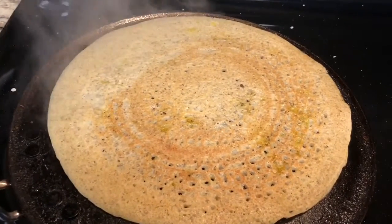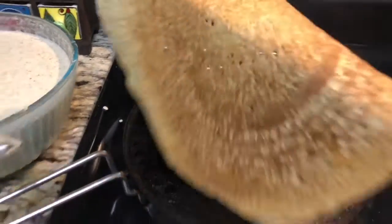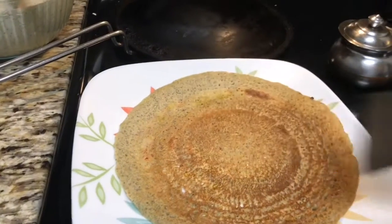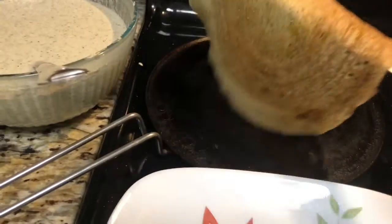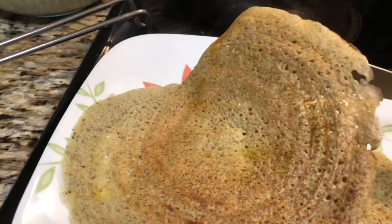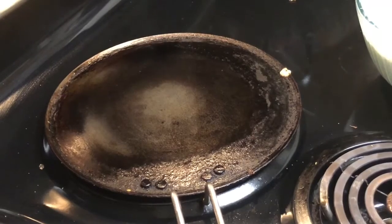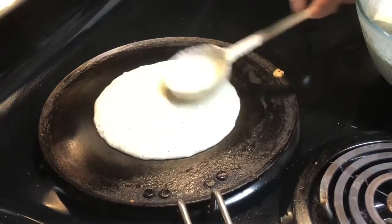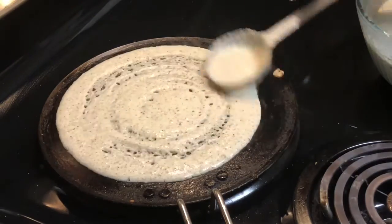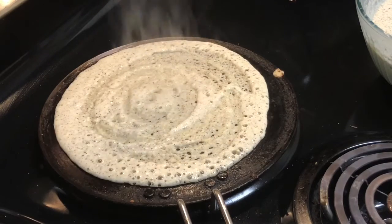My dosa is done — it's very quick and doesn't take long like soy bean dosa or ragi dosa. It gives a nice color because we added gram dal, and taste-wise it is very nice, healthy, and doesn't need fermentation. If you add garlic, green chili, or ginger, that gives a nice flavor and you don't even need chutney, but here I am going to serve it with coconut chutney.